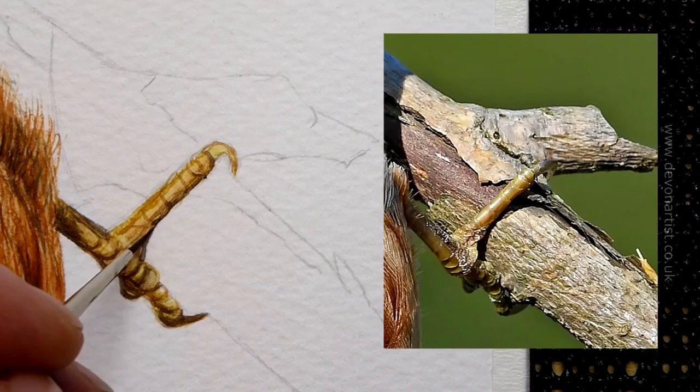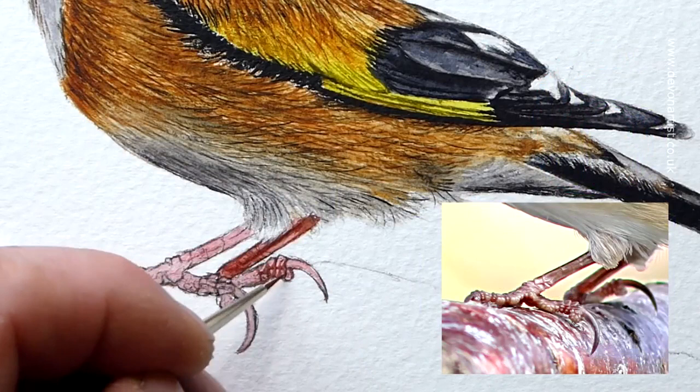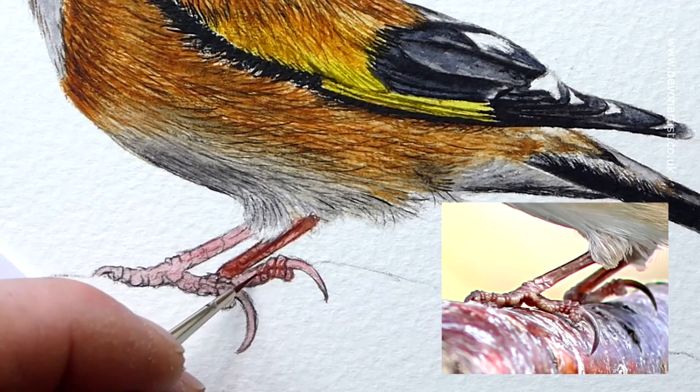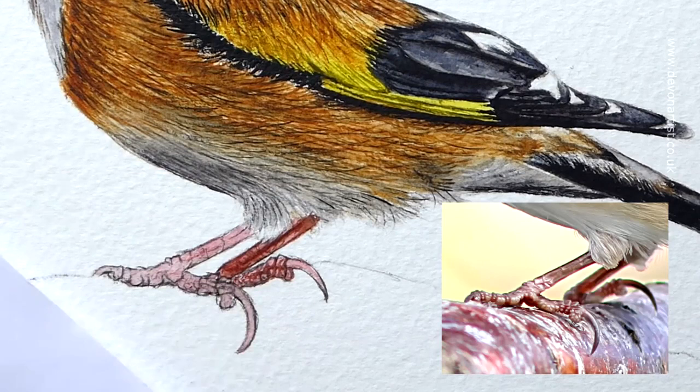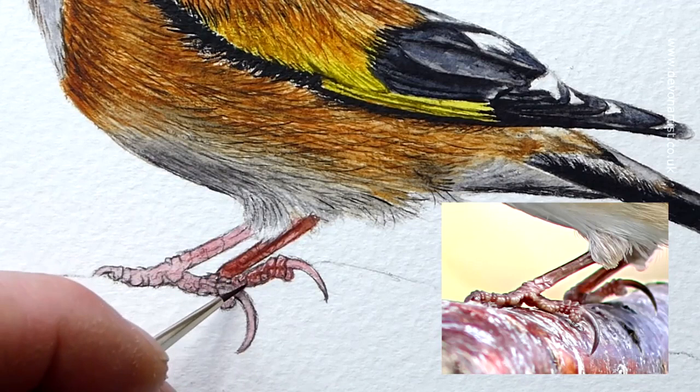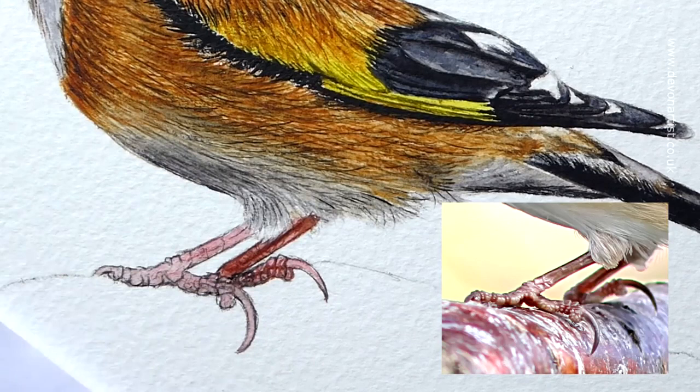With some mid-tones now in place, start to build the depth of the darker tones. You can do this with additional layers of the same color or a different mix altogether. When using the same mix you have two options: either use it at exactly the same consistency, applying multiple layers until you reach a depth of color you're happy with, or add additional pigment to thicken the paint. Working with more of a creamy consistency will quickly produce deeper, more intense tones. You can see how this building up of tone is beginning to create the right shape, becoming more and more three-dimensional and real looking.